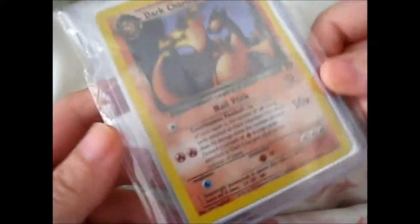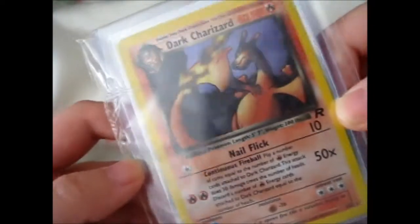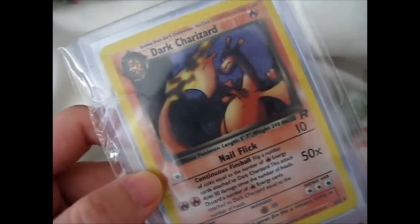Ruth here, and I bought this Team Rocket Dark Charizard holo, as you see, from this guy,